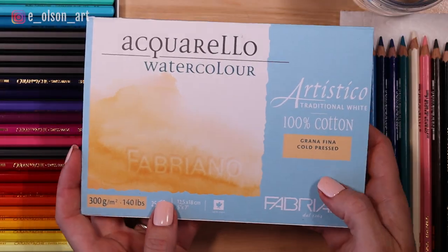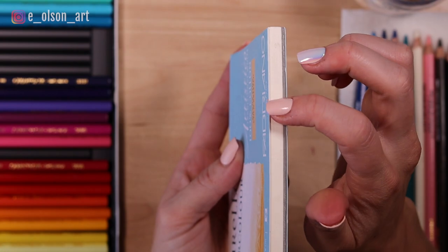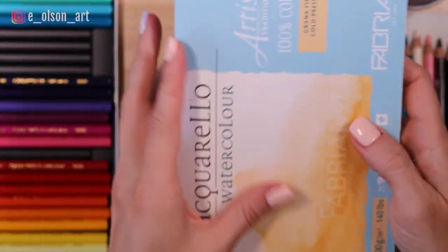I have my favorite paper — this is Fabriano Artistico 140 pound cold pressed, and it's a block of five by seven inch watercolor paper.